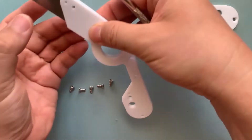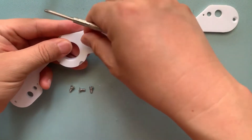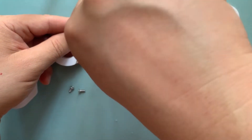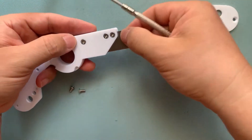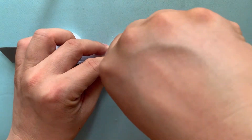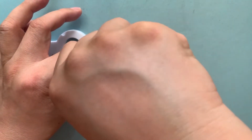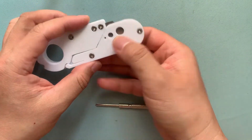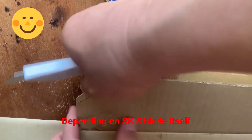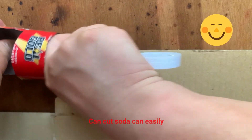That's it — let's check if it can work or not. For the cutter itself, there is almost no work to do. It depends on the SK5 blade itself. If it is difficult to use, change the blade; otherwise it may be beyond the blade's ability.